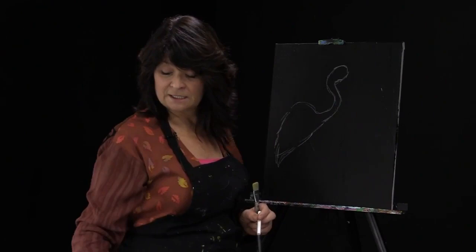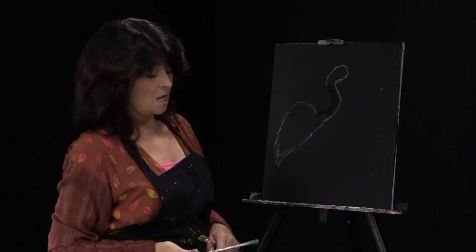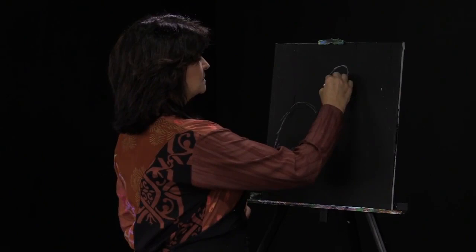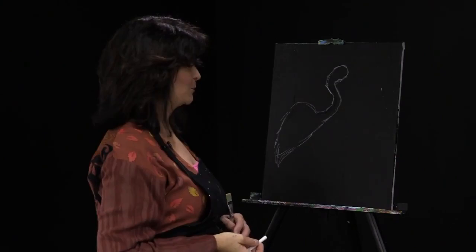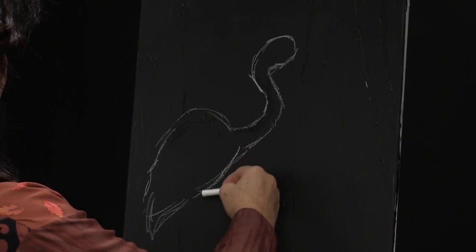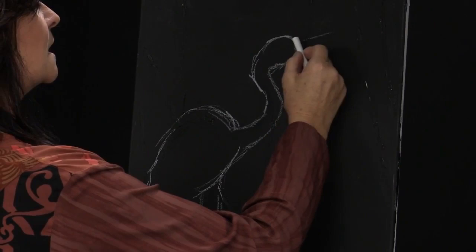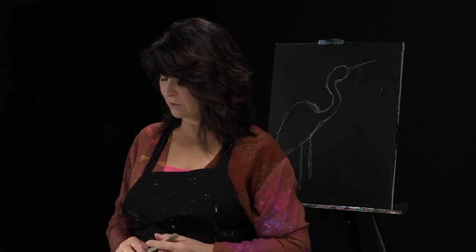The benefit of using white chalk on a colored background is that if you don't like something you've done, you can take a clean brush, dip it in a little bit of water, and basically erase your line. Especially if you're just beginning painting, it takes that permanency out of the process and gives you a little leniency — you can keep drawing and erasing until you get it right. Now we're going to drop that down, add a couple of legs placed a little bit middle-forward on the body, and the beak is just going to protrude out this way.